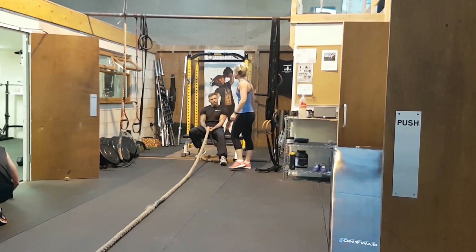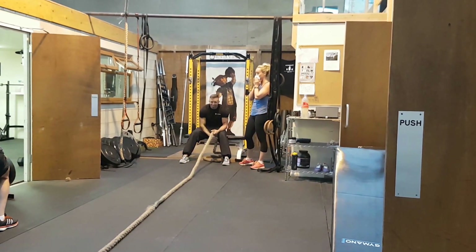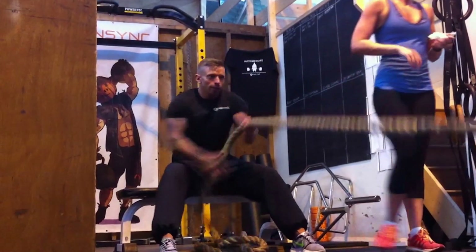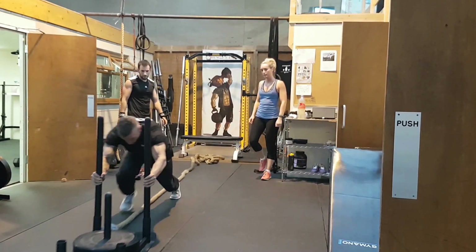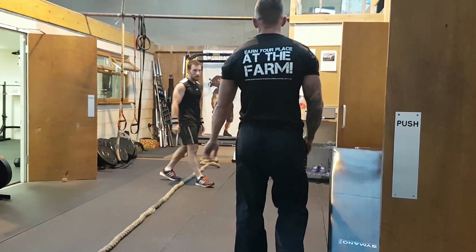The next exercise is a sledge pull — one of us pulling, one of us pushing, really working all those muscle groups. Harry's showing us we should be sitting upright, tensing our core, holding the bars around the middle, and really driving through with the legs, working the whole body again. Everything we're doing today is working the whole core and whole body.